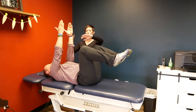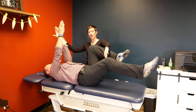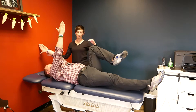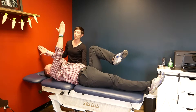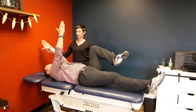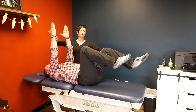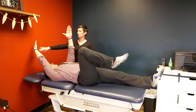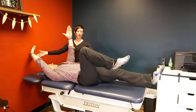From this position you're going to bring opposite arm and leg out. So right leg out, left arm back, holding for five seconds, continuing to push that low back down, and then come back to the starting position — again not past 90. Then do the opposite side: left leg out, right arm back, hold for five seconds, and come back.